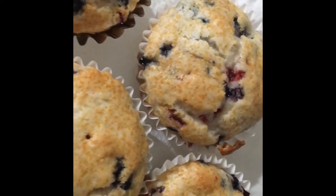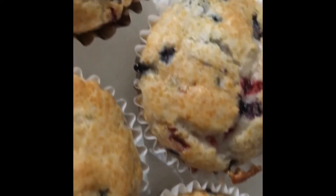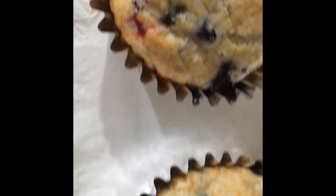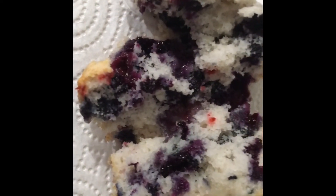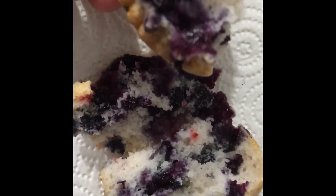This is what it looks like — the Triple Berry Betty Crocker muffins from the Dollar Tree. Look at that! I'm going to tear one open and let you take a look. Look at all that yummy goodness! I'm going to take a bite — and like I said, I added extra berries as well.